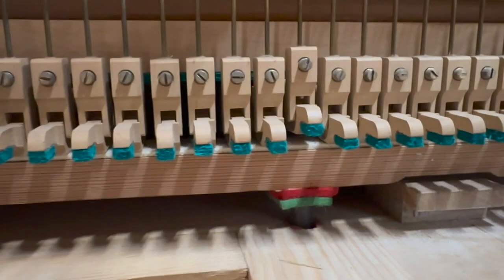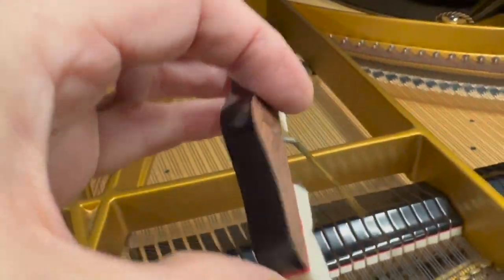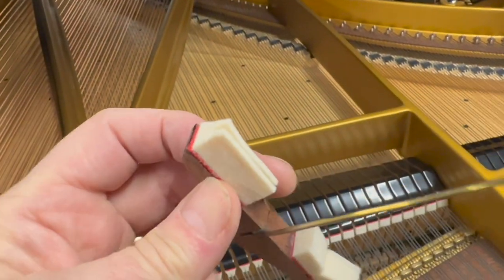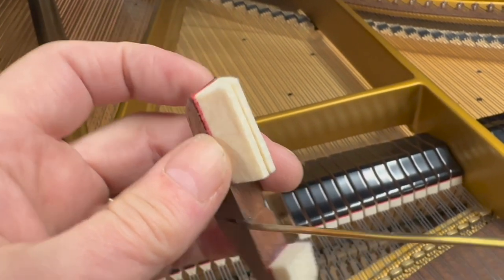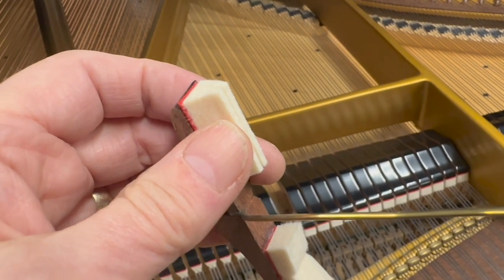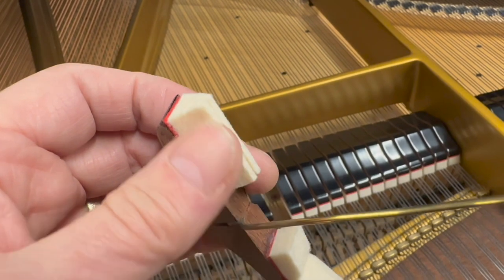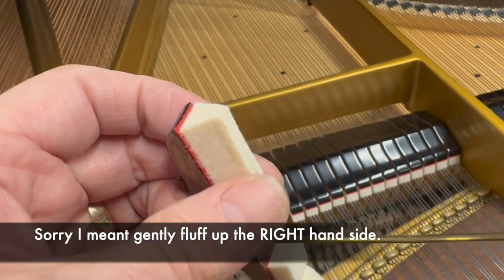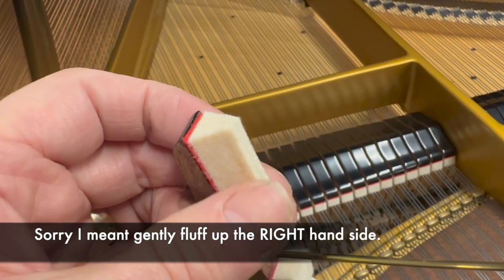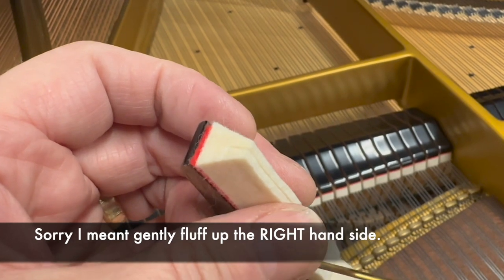I've loosened the screw on the damper here — now we can just pull it off. Here's the damper. The right hand side was the problem. What we normally do is squash the left hand side so the left hand goes in a little bit further, and then the right should probably dampen the string. If that doesn't work, you can very gently fluff up the left hand side here, but you have to be extremely careful not to damage the dampers. It's really best to try and squash the left hand one so the right hand one will go a bit further in.